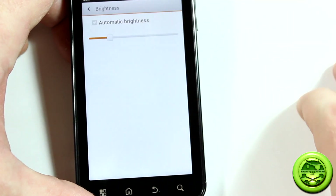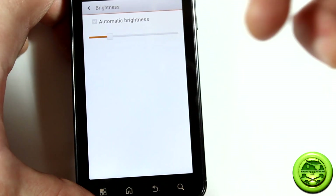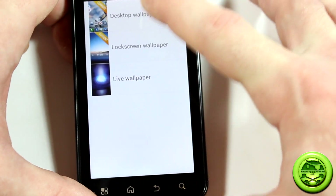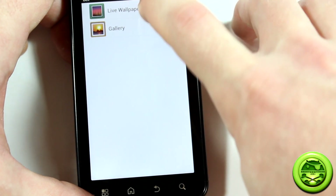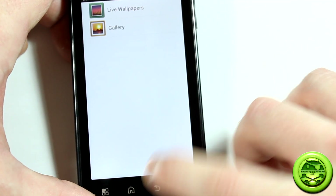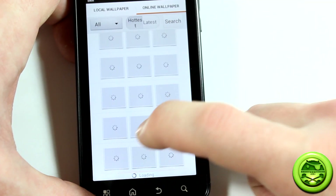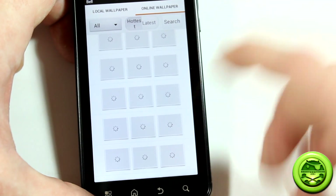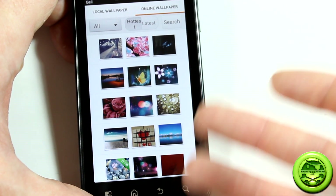Going into display, the brightness issue from the earlier build — where the capacitive key lights would come on and off — now seems to be working flawlessly. You can go into wallpapers and see all the locally loaded ones, click 'Others' for downloaded wallpapers or your gallery, or go to online wallpapers — and this does work. MIUI has been around a while so there's a huge amount of wallpapers to download right from within the ROM itself, no need for a third-party app.